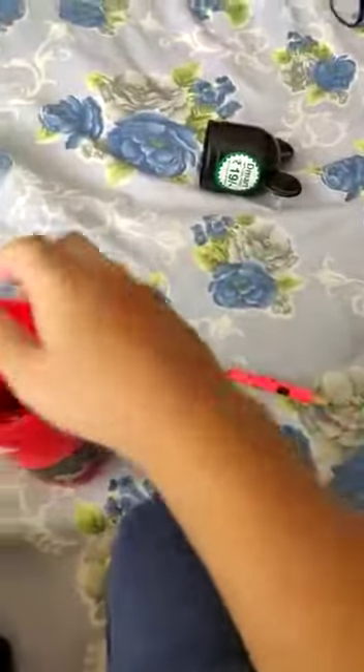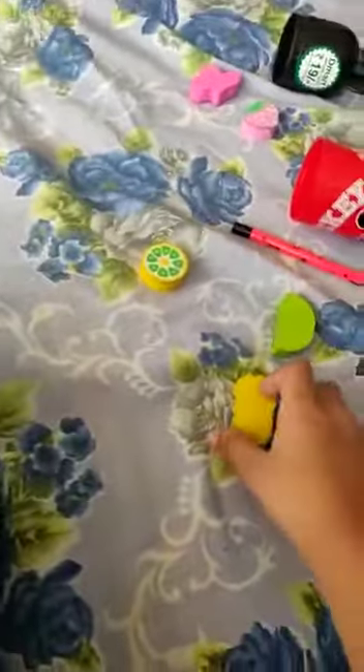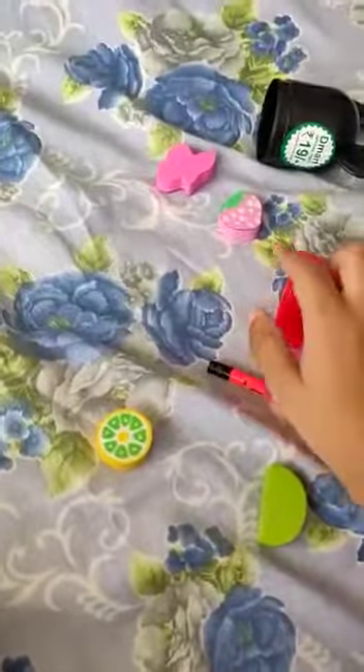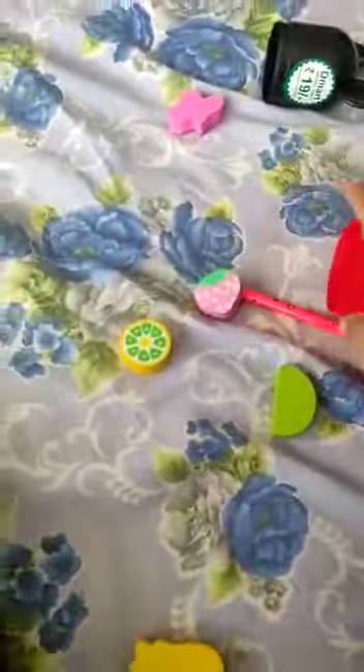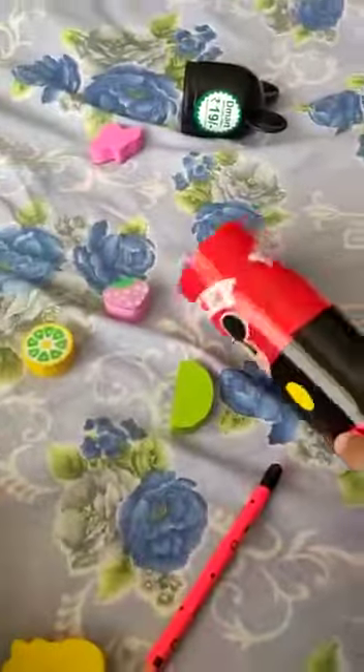See this compass and this bigger pencil for writing. And rubbers - I have to show you: it is cherry, and it is lemon, and it is watermelon, and it is pineapple, and it is strawberry. And it is a pencil, and it is my Mickey compass.